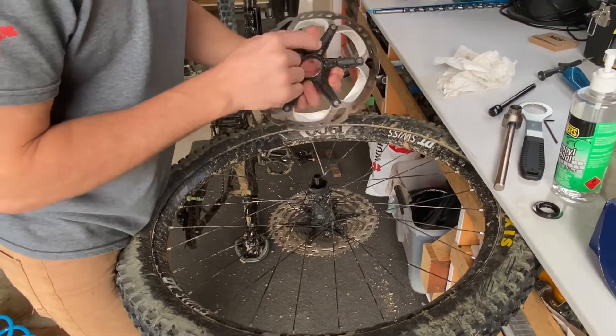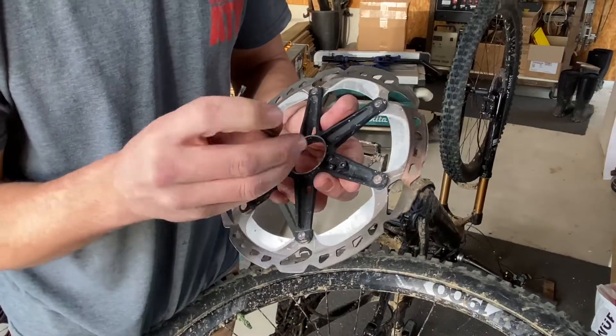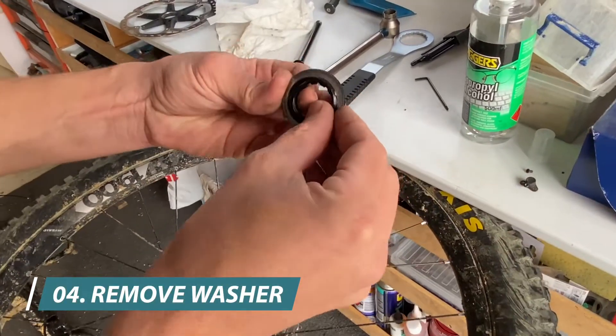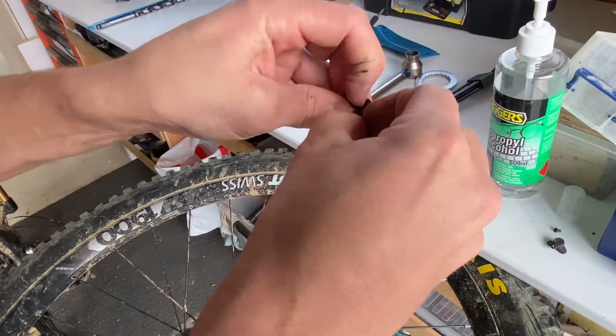Take the disc off and remove the factory magnet. Now we need to remove the factory stainless steel washer because we're going to reuse this on our new setup.